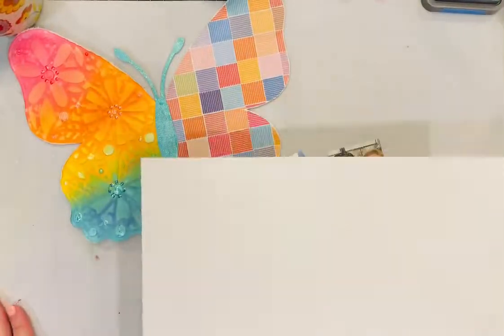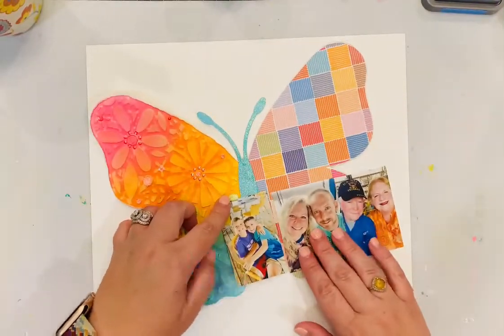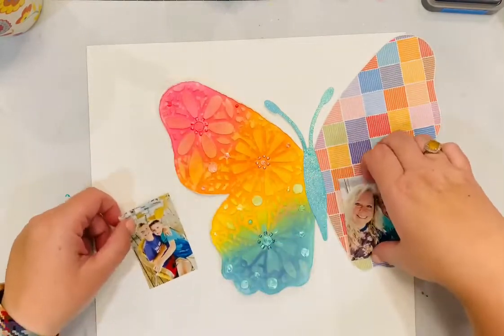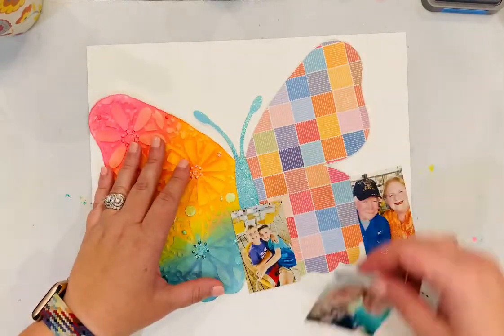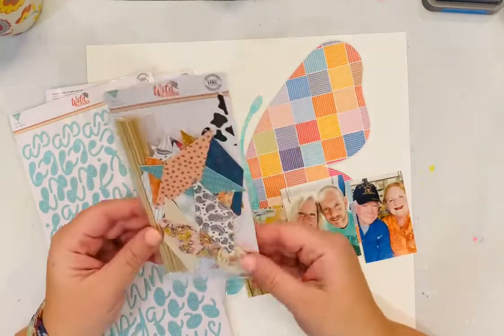Here I've got three photos from a day we spent at the beach with family — this was at our lunch. I'm just kind of playing with the placement of where I want that cut file on the background and where I want the photos. I'm going to go back to having them kind of off to the right side of the butterfly.